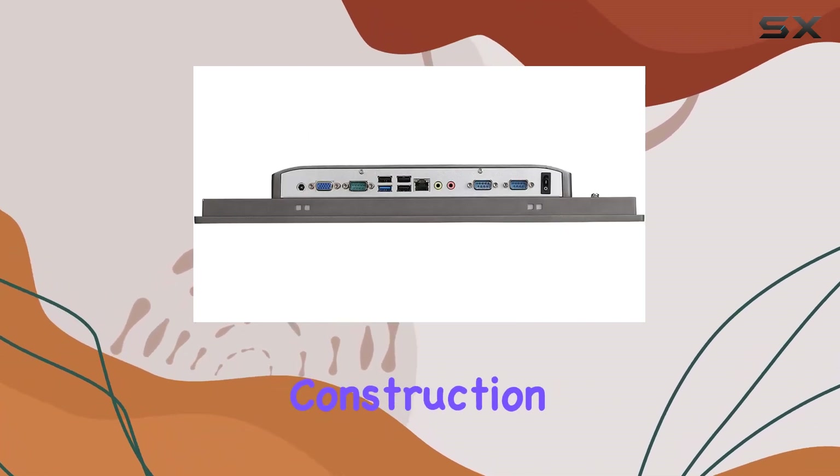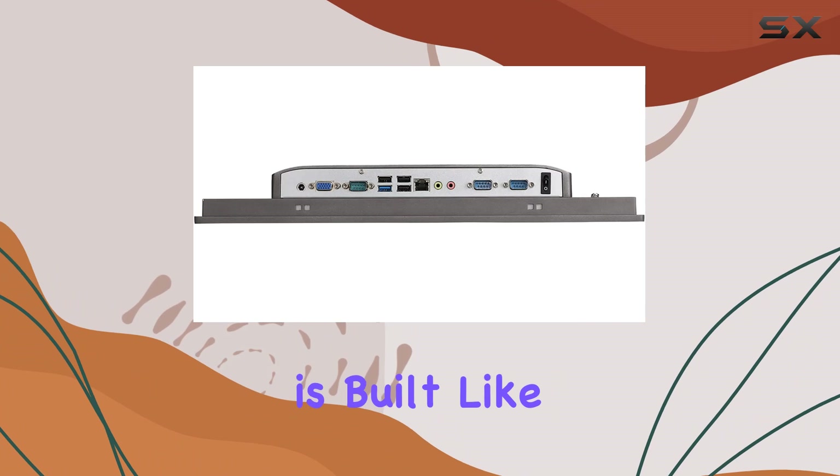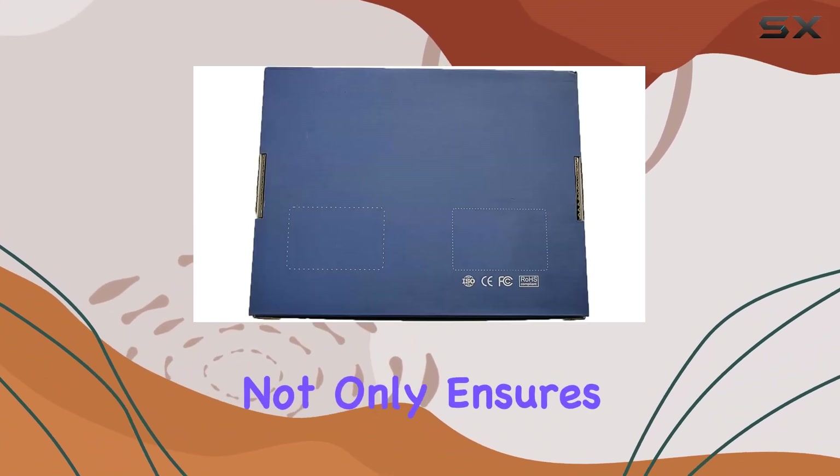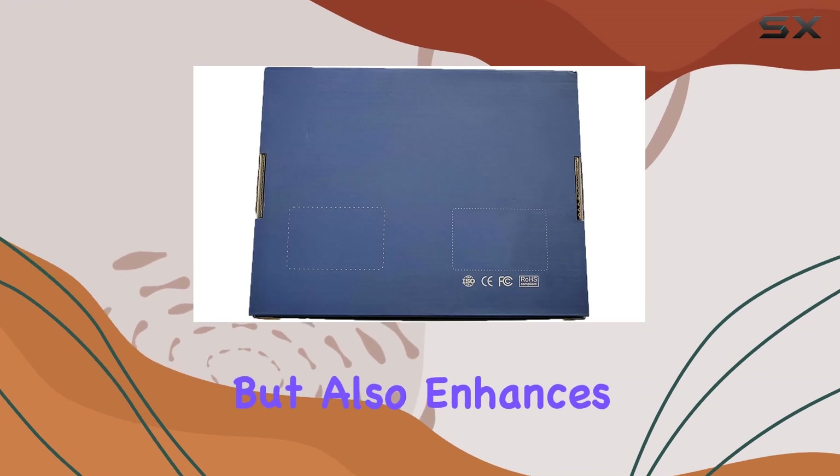First off, the construction. This panel PC is built like a tank, with an aluminum alloy fanless passive cooling design that not only ensures silent operation but also enhances its durability.